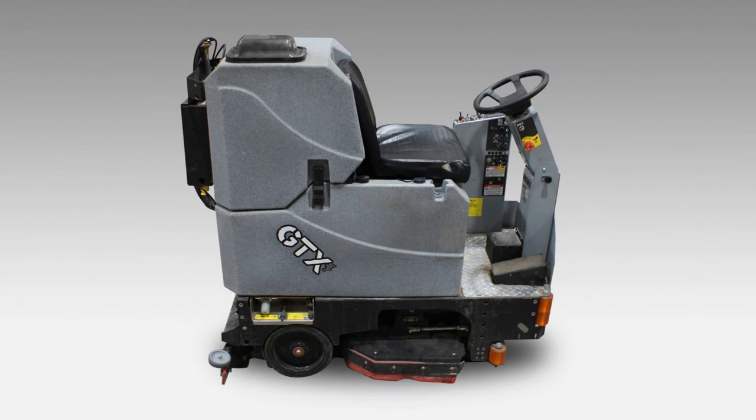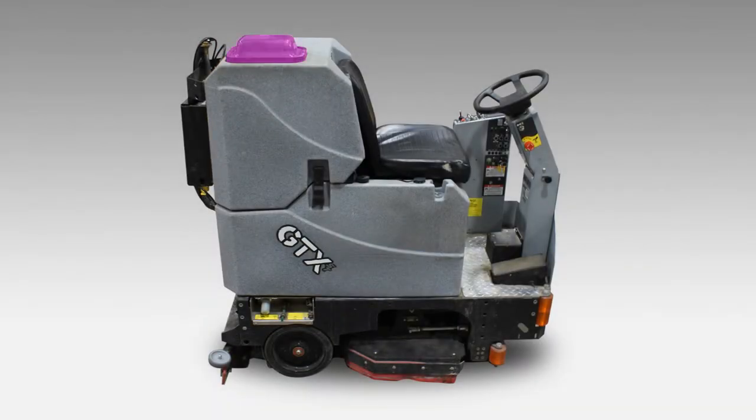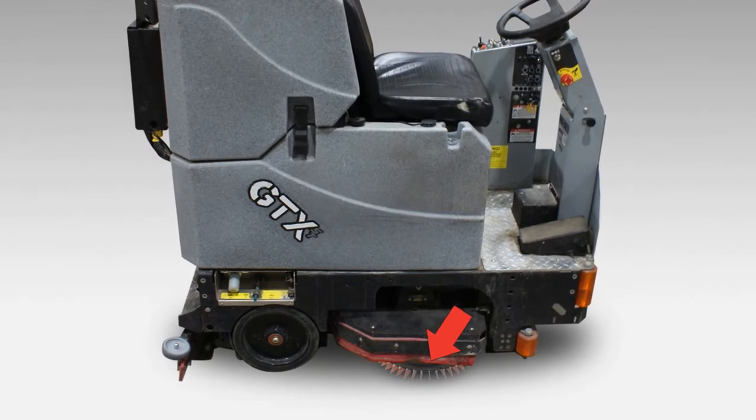At the start of each day, remove the clear vacuum pressure cap to be sure the recovery tank is empty. Then check the clean water tank and fill it with water. Replace the vacuum pressure cap in order for the scrubber to work properly. Next, lift the side squeegee to ensure the DIMA brush tools are installed and they have color on the tips of the blades. Do not operate the machine if the DIMA brush tools are not installed.